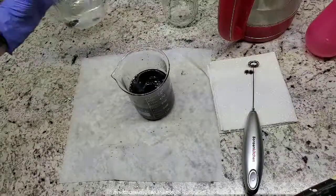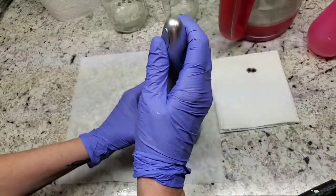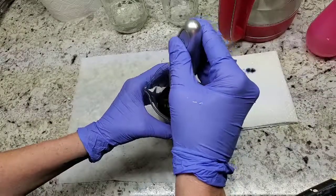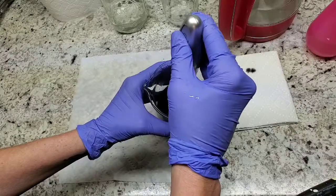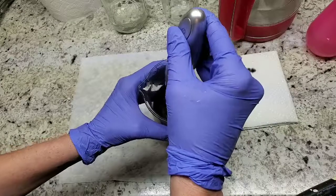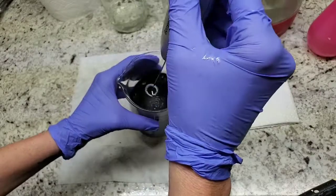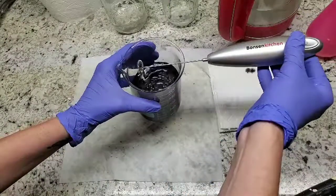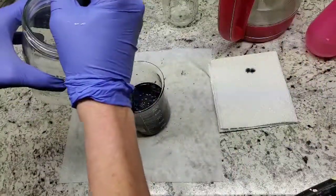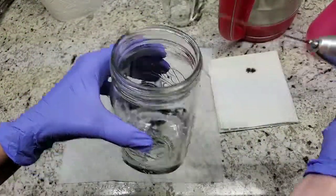That is about 300 milliliters. I take my little stirry doohickey again — it really takes the work out of it. It's the best little purchase I ever made. I had to buy another one for my kitchen because my sons absolutely wanted to use this for frothing milk as well — it works really well. A quick way to clean it off is to take your water, put it in there, and now you have a clean frother.